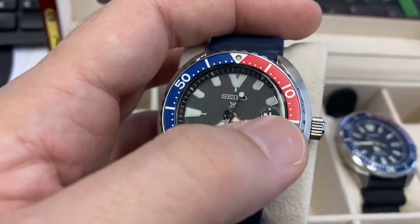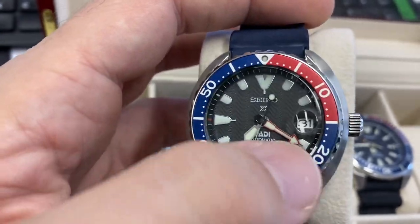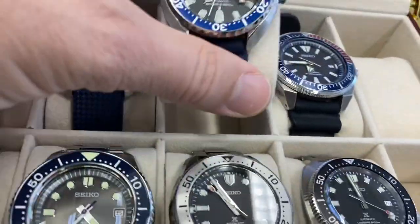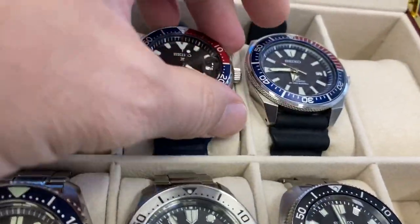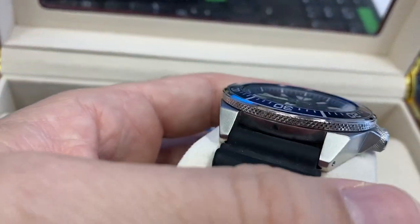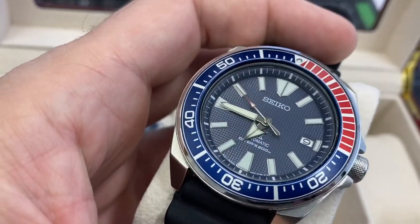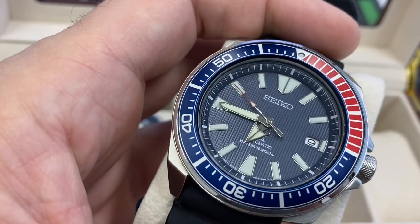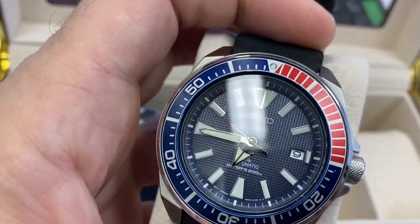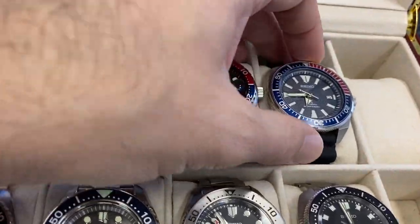I really enjoy it, and it has the 4R movement, which is always very good. All the details here — they've really done a great job on that one, for the indices and the hands. And I still love the Samurai — very original case, very cool crown and bezel. Everything there is really perfect, I think, on the dial, the indices, the hands — aligns perfectly, date and all — really great piece.